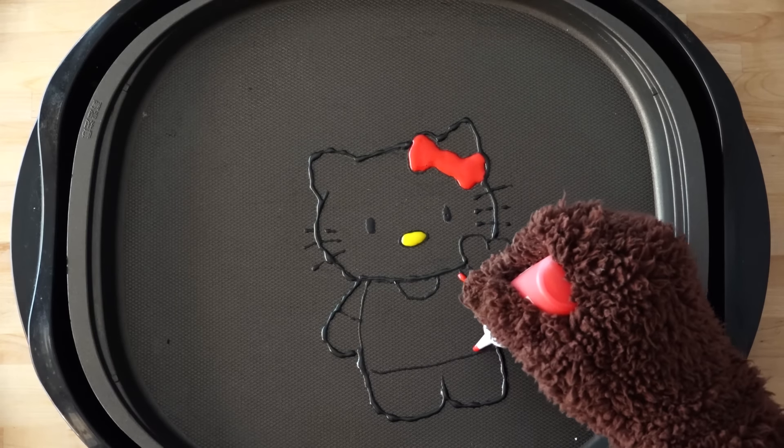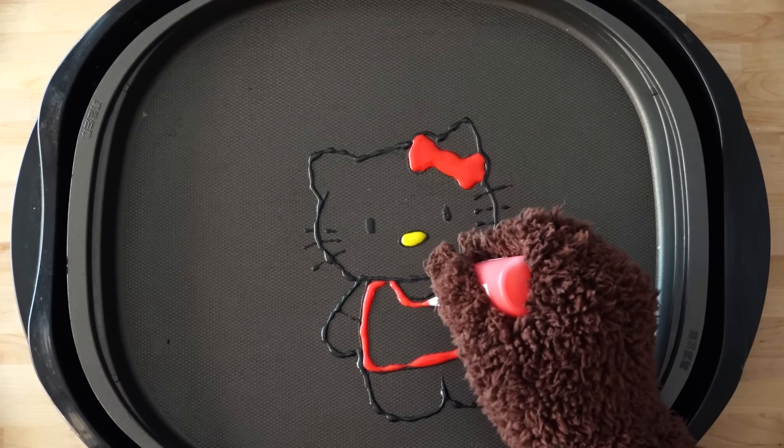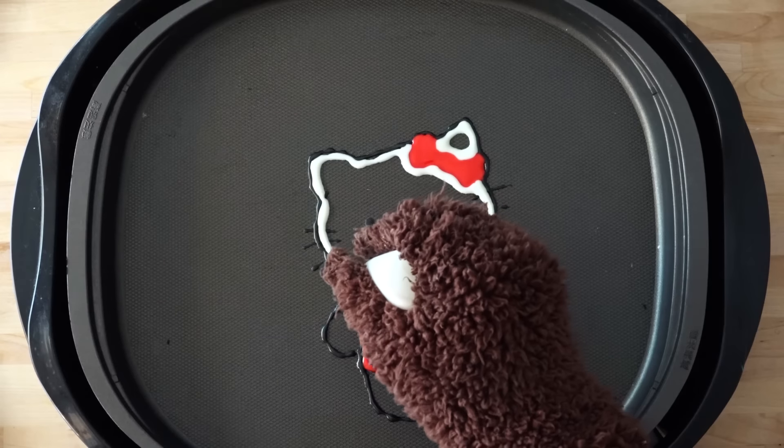All right, putting in some of the color. It's a really simple one to make — there's only really three colors, which made my life a lot easier.